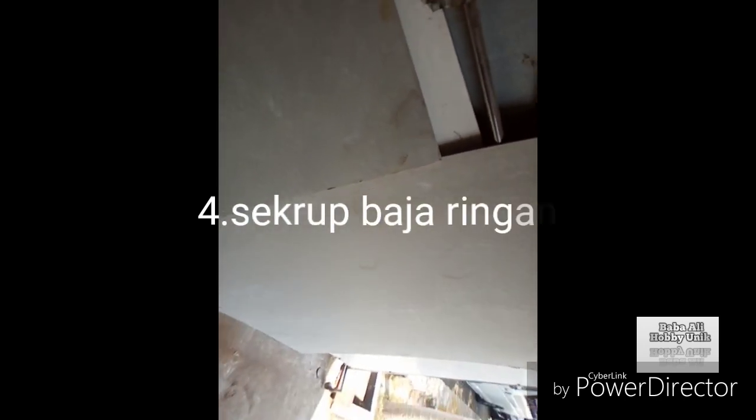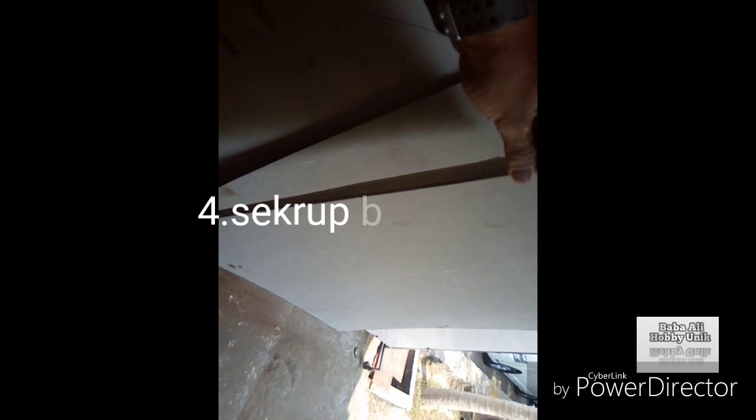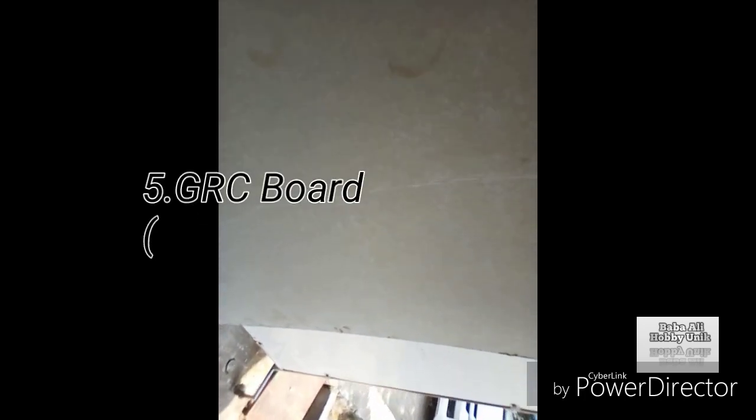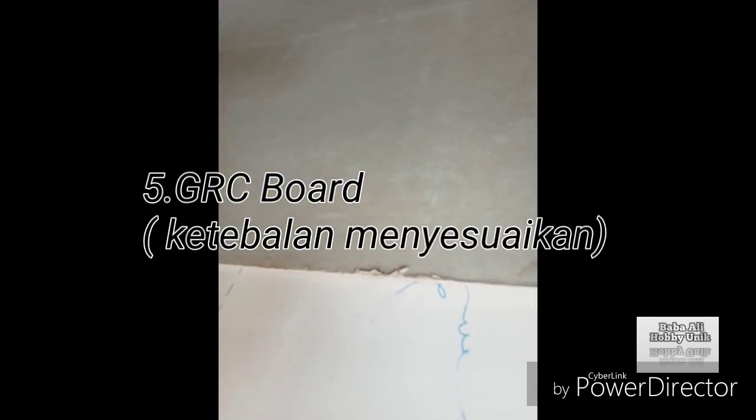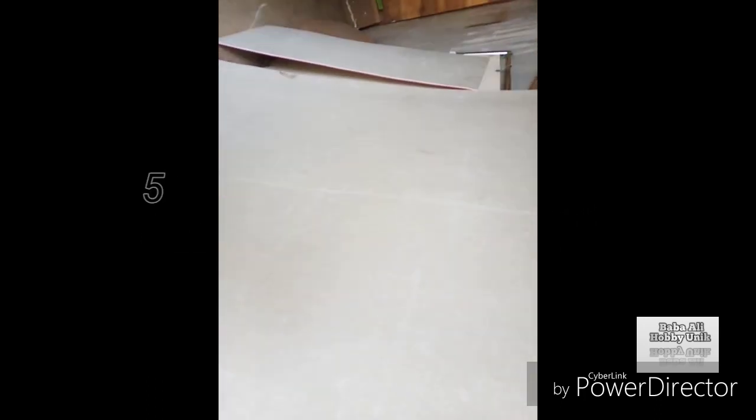Dan ini, ini GRC. Cukup dengan ketebalan 4 mm. Ini sisa semua. Ketebalan 4 mm yang nanti kita potong.